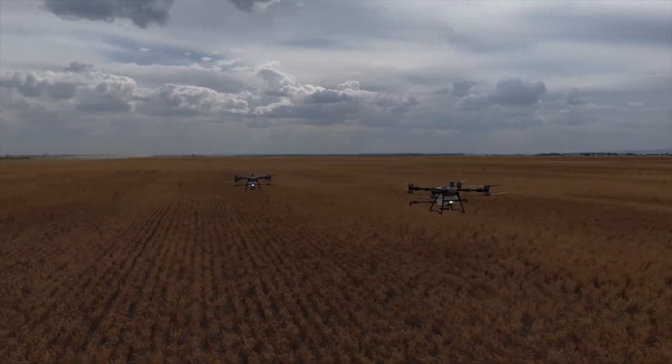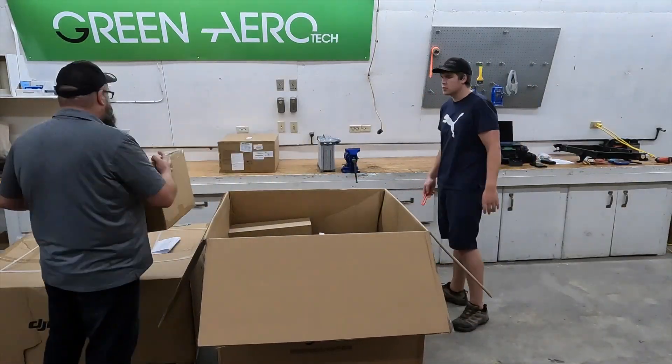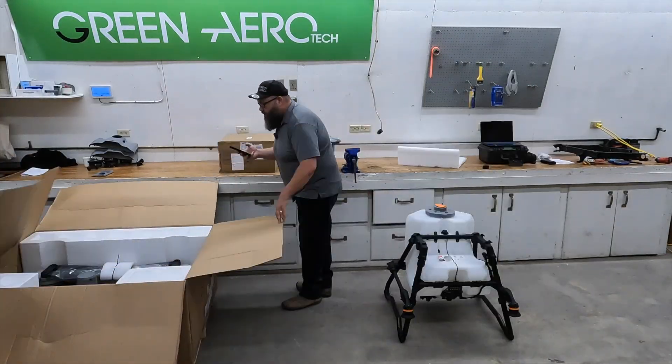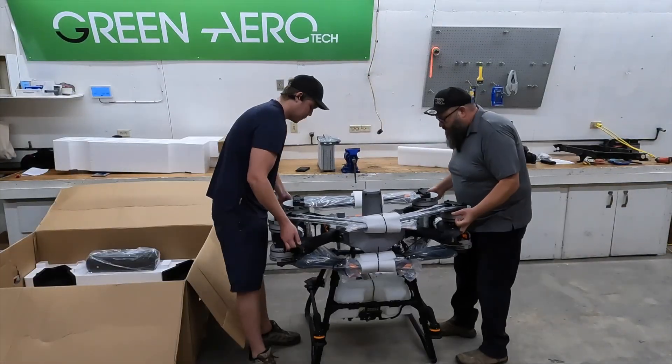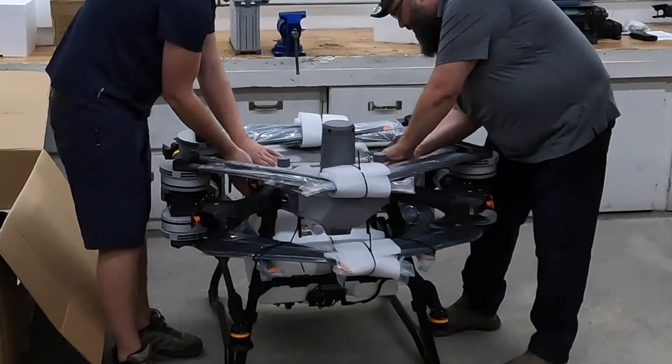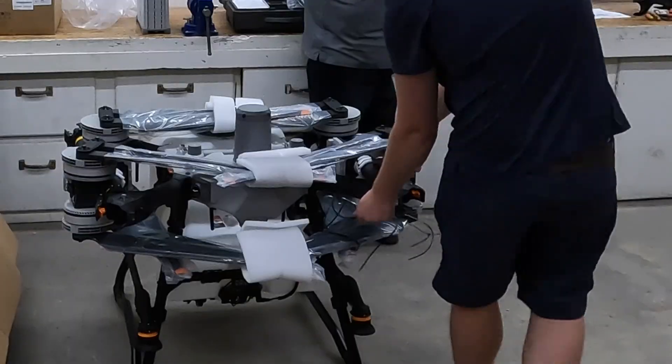One big thing that's interesting here is the payload and flight components are separate. The flight piece can be moved onto different landing gears that host the sprayer, spreader, and there's even a transport system that we can swap in and out. Today though, let's focus in on the spraying system.